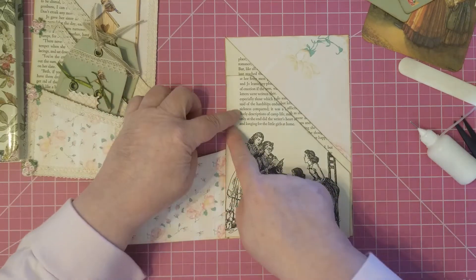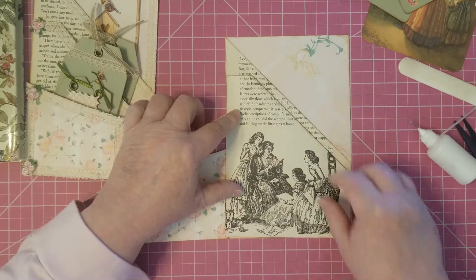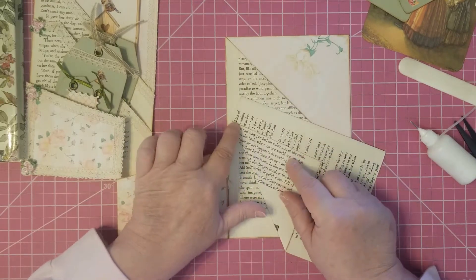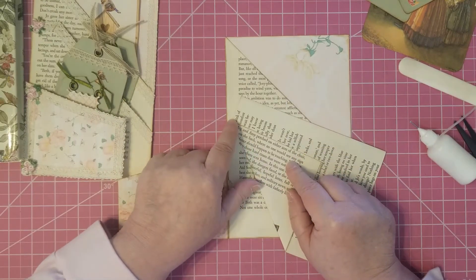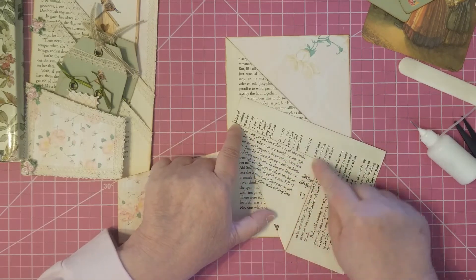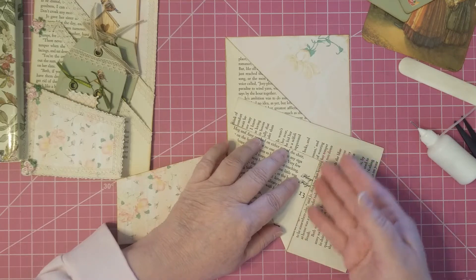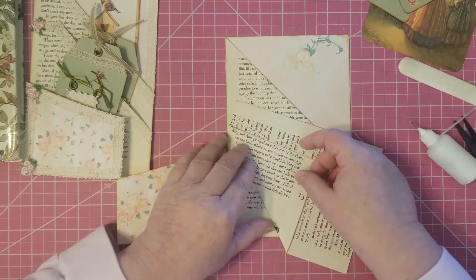So we're going to glue down this side here and up here. First we're going to glue this part down. I just folded this part here — I found me a line of text and I sort of tried to go with that.